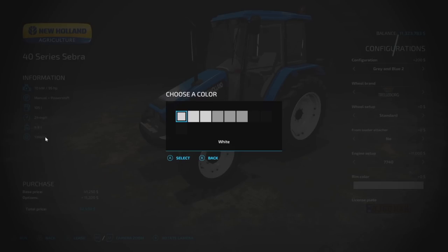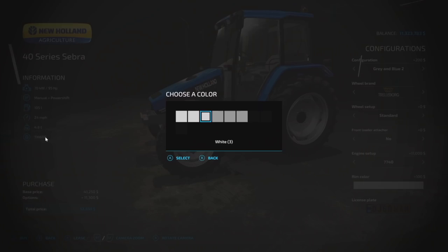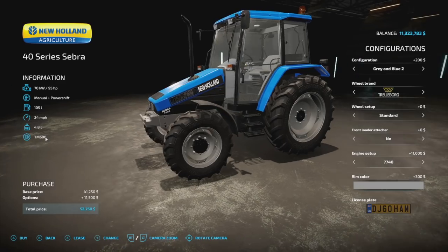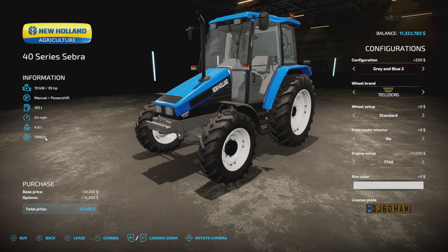For rim colors we have nine different options — three whites, three silvers, and three blacks. Each group has a standard, a metallic, and a matte option. So you can really make this tractor your own with different rim color combinations.